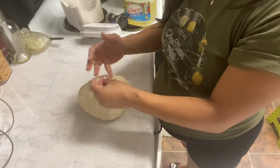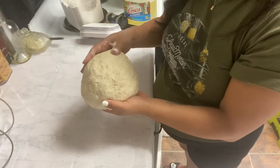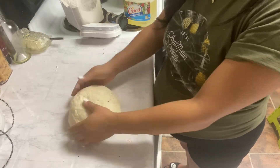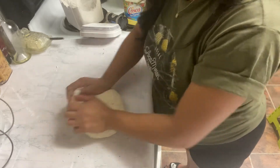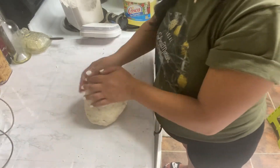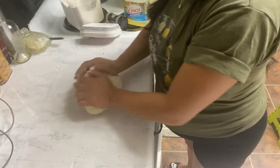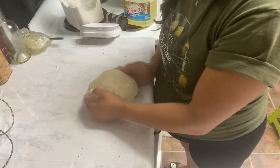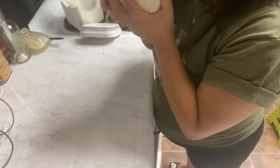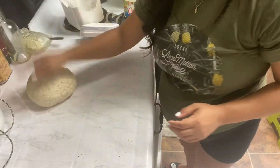Now that I have my dough made, I kneaded it until it was elastic and kind of sticky — that's how you work the gluten. When it's a little bit sticky, you know that it's ready. I'm going to let this rest for a little bit while I grate the mozzarella cheese because I bought it in a block instead of shredded. The dough smells so good!